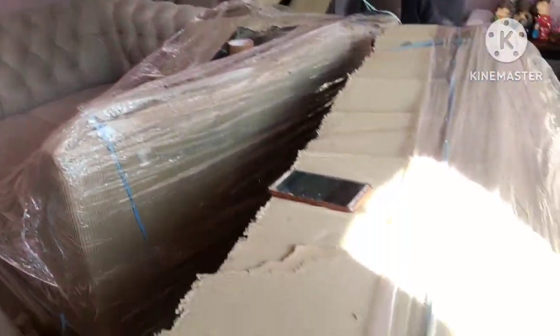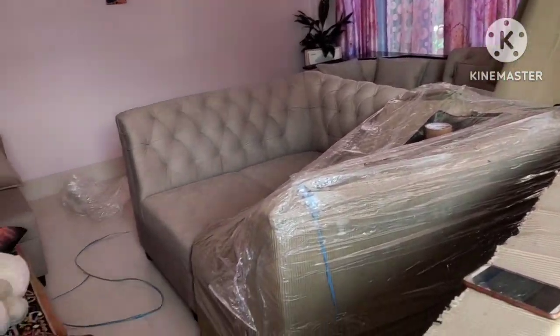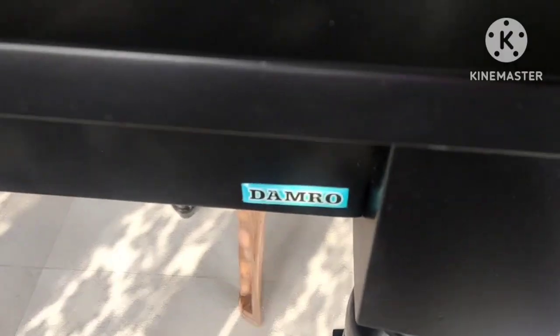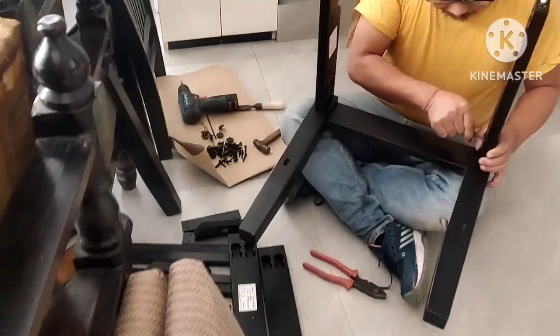This is an unboxing. Here's the table. This is the table. This is the chair.